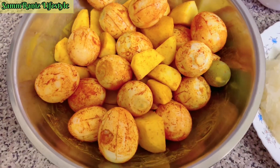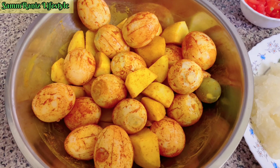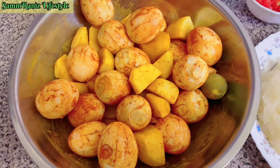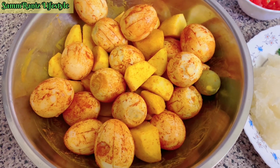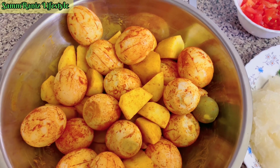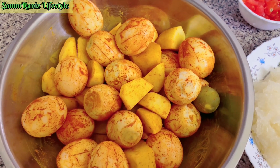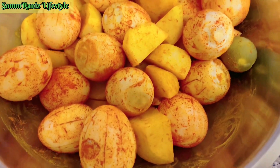I've got it all ready to fry. I've basically peeled the eggs and just scored them with the knife — as you can see, the lines — so that the masala goes inside and it gets cooked properly. I've also mixed them with a bit of turmeric powder.